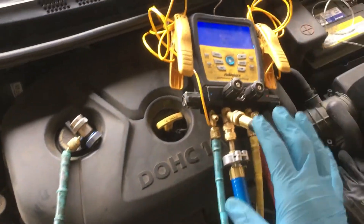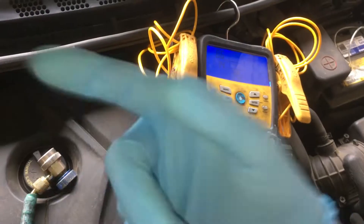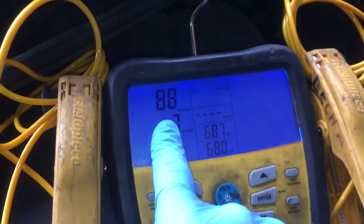Now I'm going to hook up my gauges. As you can see, I already have my gauges on a vacuum pump to pre-clean them and make sure they're clean, dry, and tight every time before I use them on another vehicle. While I was doing this test, they were on the vacuum pump — I got it well below 100 microns.